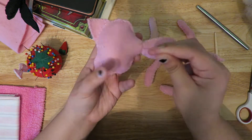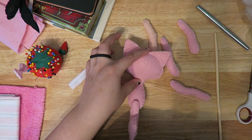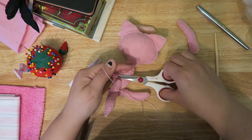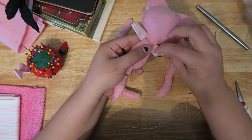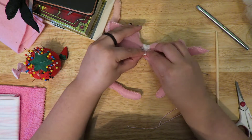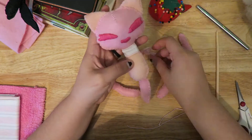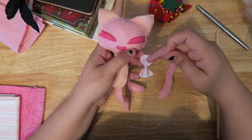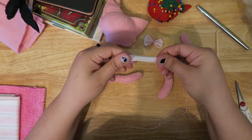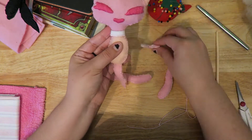Here I am attaching the body to the head. I wanted this pattern to be a good beginner pattern for anyone who is curious and wants to try out making a little felt doll. I felt that attaching the head to the body was a little more of an intermediate step, so I decided to attach those two pieces together so you don't even have to worry about that. Everything else is pretty straightforward and easy. Here's a little bow tie I was making — I changed it, I decided to make it a collar with a little bow tie instead.